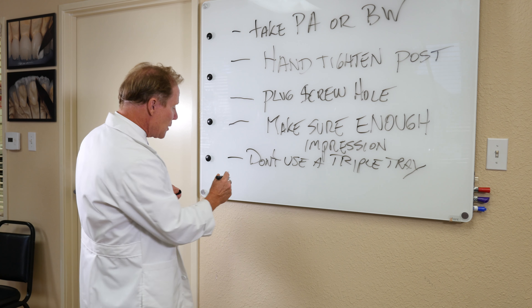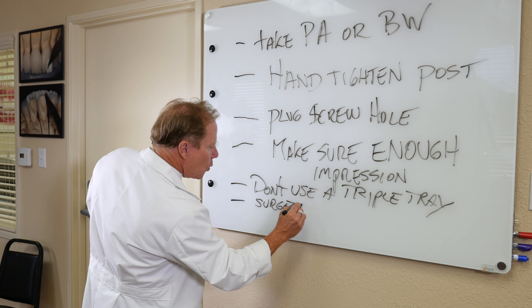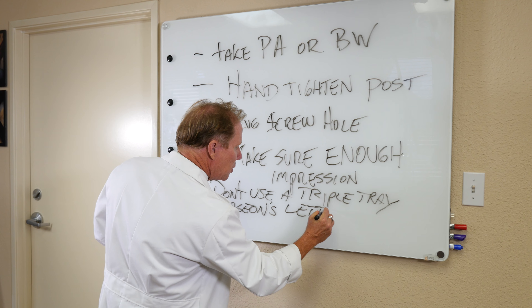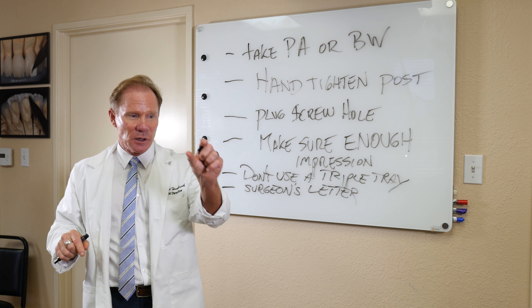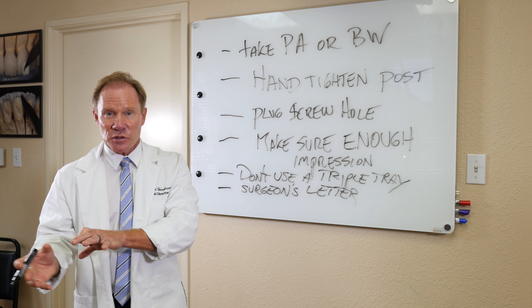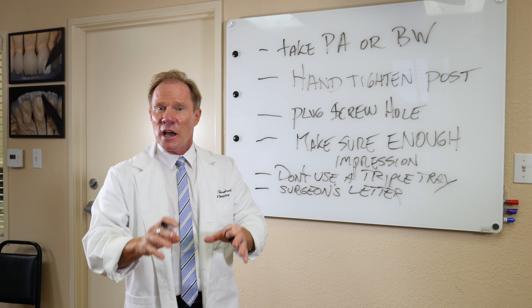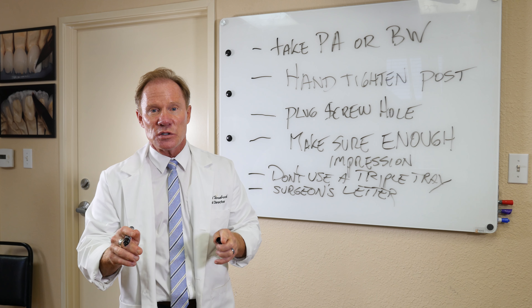Next, I would recommend sending the surgeon's letter indicating what type of implant they used. Or maybe you placed the implant yourself — make a little photocopy of the box the implant came in and send that along with your prescription. It just makes everything so much more seamless as we can see the overall goal of the case and exactly what was used.